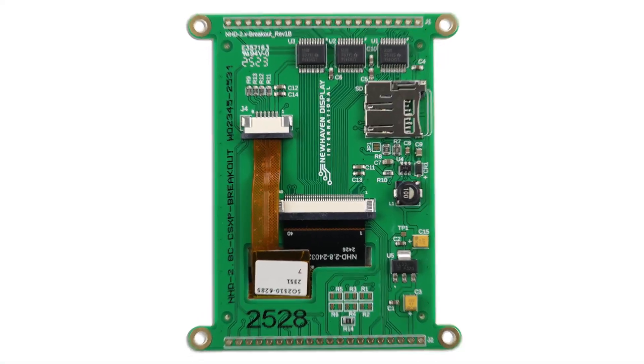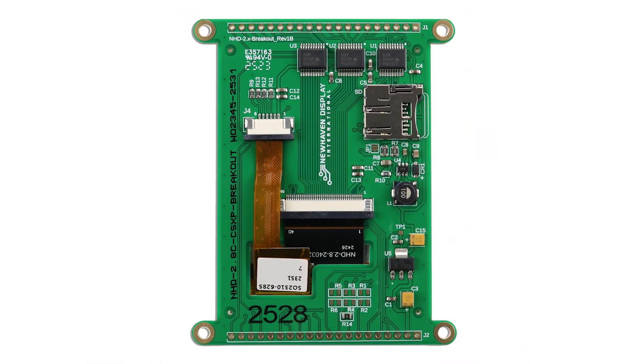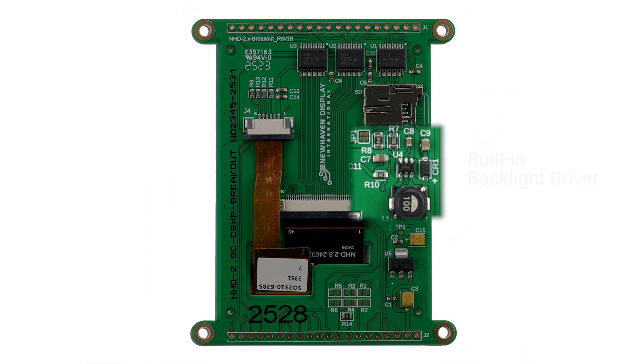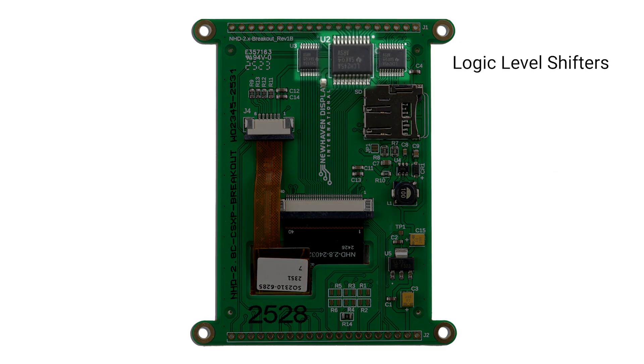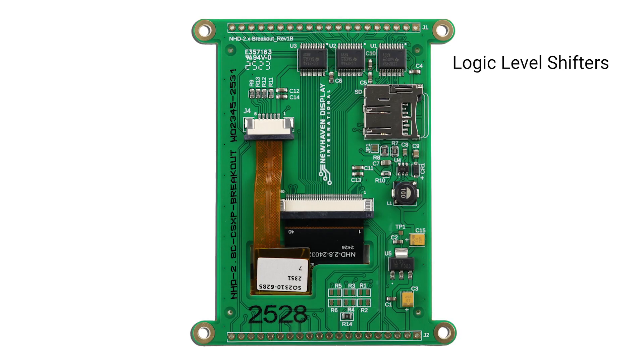Each module comes packed with powerful built-in features designed to streamline your workflow. A built-in backlight driver simplifies your wiring setup with no separate power supply required for powering the backlight. Logic level shifters support both 3.3 volt and 5 volt operation, perfect for Arduino and similar boards.